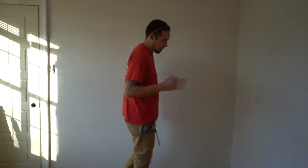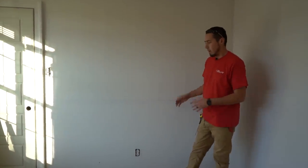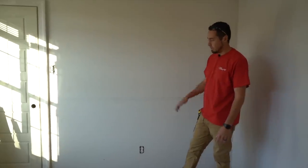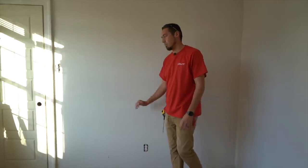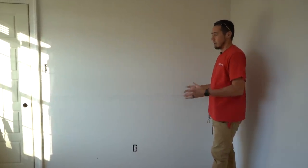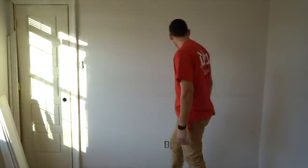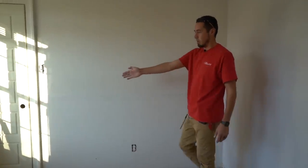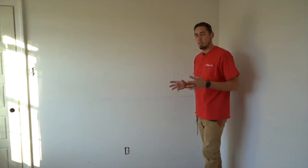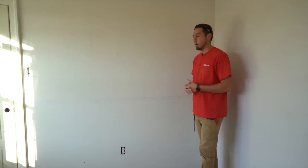Welcome back to the channel. This is the third video in a series on installing wainscoting start to finish. In the first video we snapped lines, determined the height, and talked about design theory. In the second video we looked at setting proper reveals in the corners — inside corners, termination corners against casings, and outside corners. If you missed those first two videos, I highly recommend you go back and watch them because some of this might not make sense.